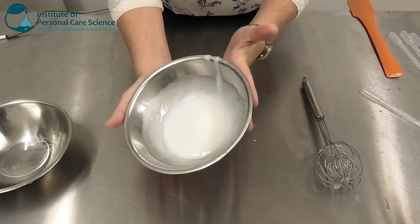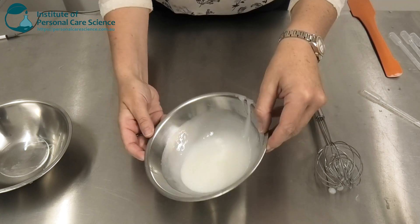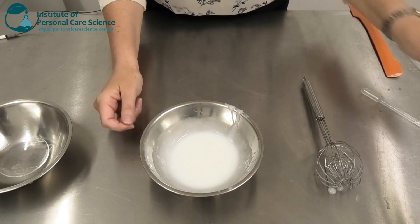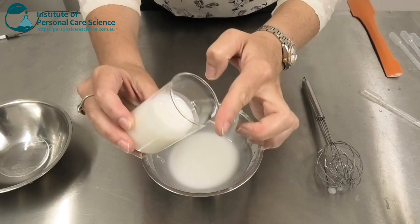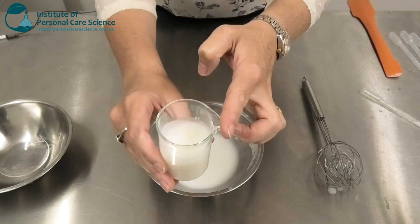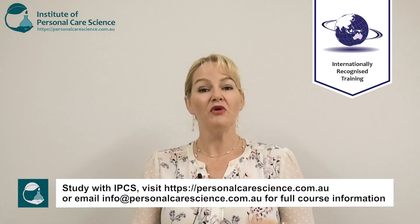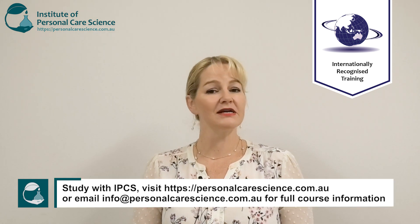And here you have your two-in-one shampoo conditioner. Now don't worry — on the day you make it, it will be a slightly lower viscosity. By the next day the viscosity will increase so you've got a beautifully creamy foaming product. There you go — that's how to make a two-in-one shampoo conditioner, with important formulation aspects and what to change to make it just right for your target consumer.